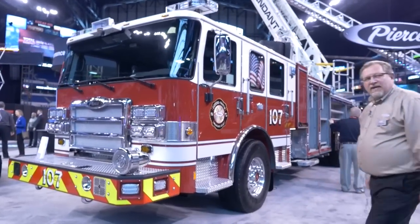Hi, I'm Jim Wolfinger. I'm an Aerial Product Specialist for Pierce Manufacturing, and today I'd like to show you the new 107 Ascendant with the Puck water pump. Come on up, take a look.